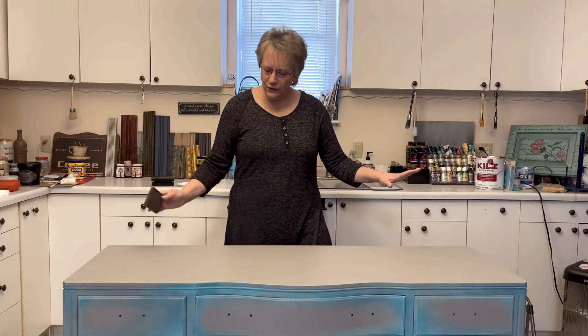Hi, I'm Valfrania. I've got a tip for you today. I am going to stencil the top of this buffet, but there's a couple things I'm going to do before I do that.